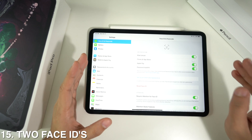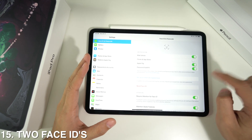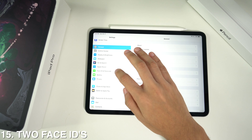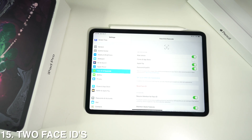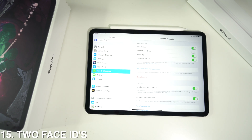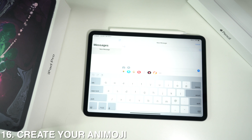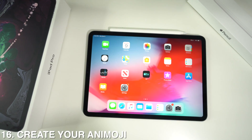With the new iPad Pro you can also set up different faces on your Face ID. Go to Settings, head to Face ID & Passcode, enter your passcode, and you'll have an option that says 'Set Up an Alternate Appearance' — that way two people can unlock your new iPad.